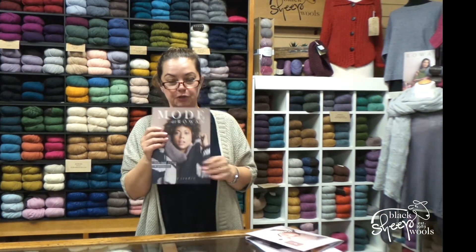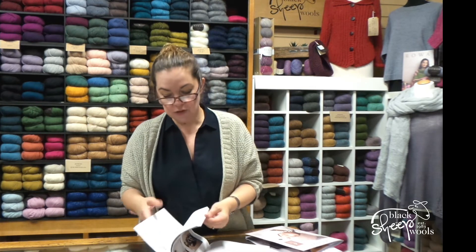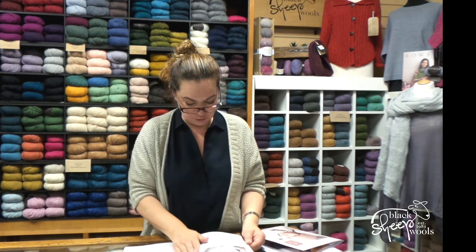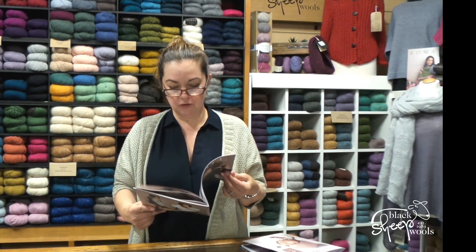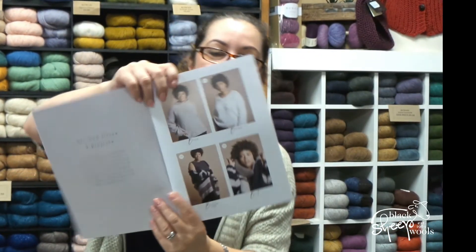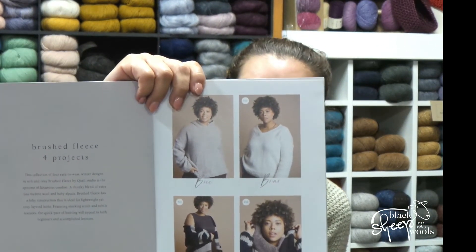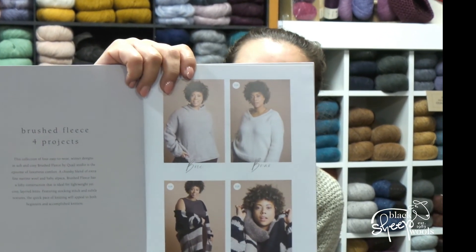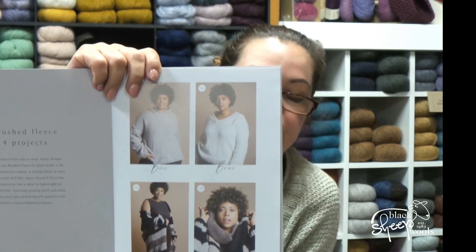And then we have Brushed Fleece, Four Projects, which has some great designs. All Rowan patterns are now more size-inclusive — there are four extra sizes, so this one goes from a 28–30 bust up to a 60–62. All in Brushed Fleece, with nice simple styles: a hooded jumper, a V-neck, a beautiful striped jacket, and a striped scarf. Brushed Fleece is just the softest, lightest yarn — it's gorgeous.